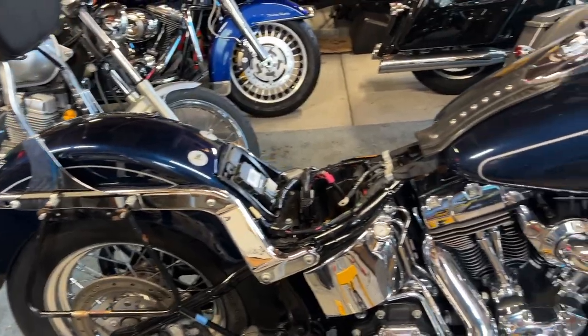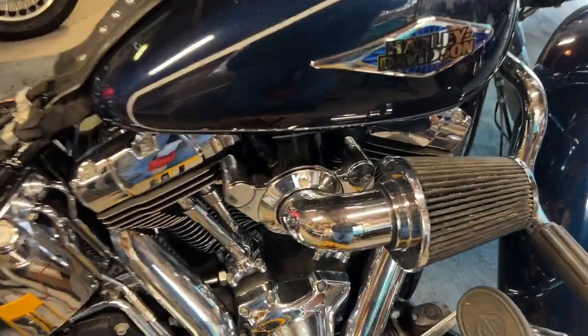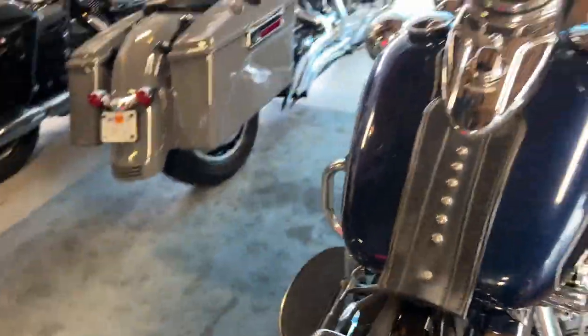I got to put new plugs and wires in it for him, and then probably clean out the air filter — looks like it's a K&N — clean that out for him and make sure it runs great. And then it's got a really bad leak.